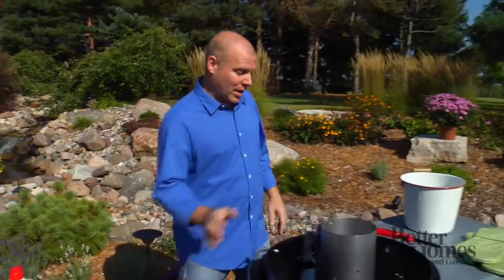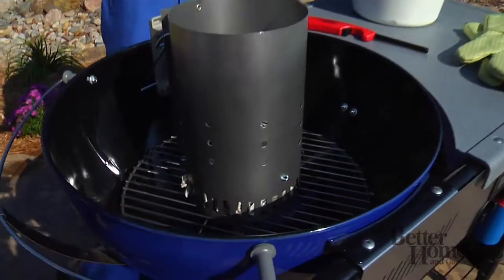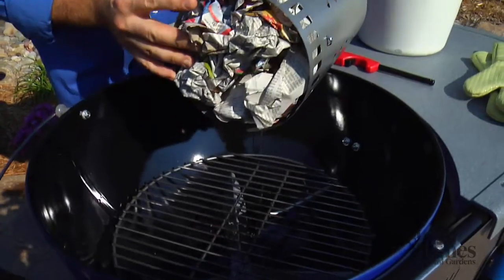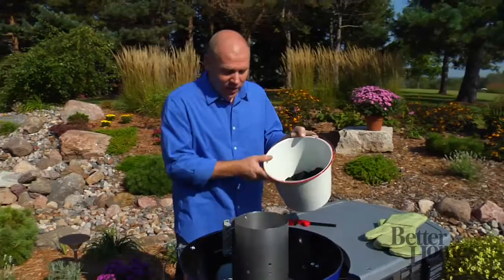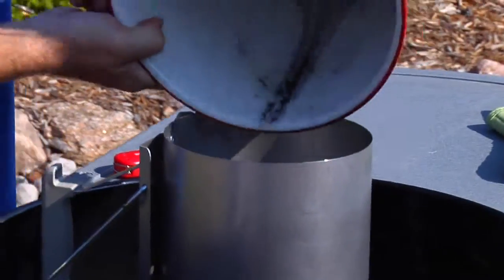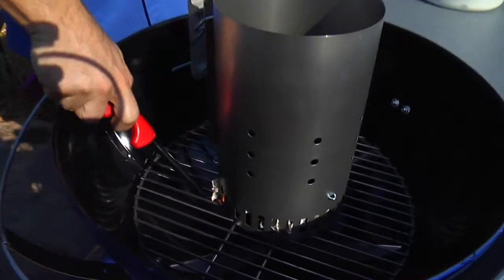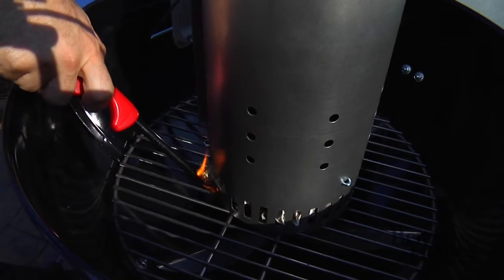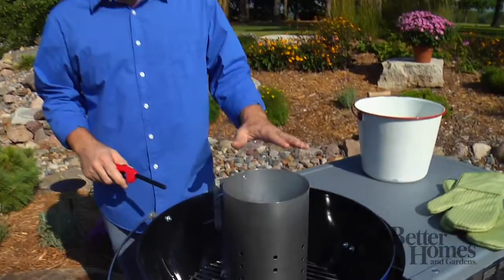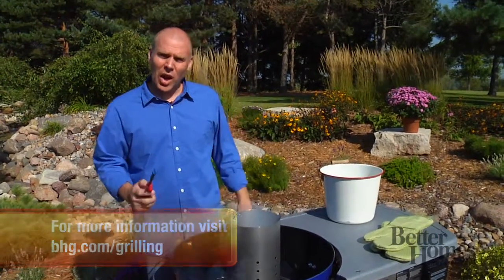My favorite is the chimney. A little cheap, and once you buy this, you don't have to pay for anything ever again. You just take some newspaper, crumble it up in the bottom, place it in your grill, take your briquettes, fill the chimney, get fire, and light the paper up. Let that go. Once the briquettes are lit up, you take the can and you just turn it and dump out the coals, and then you're ready to go.